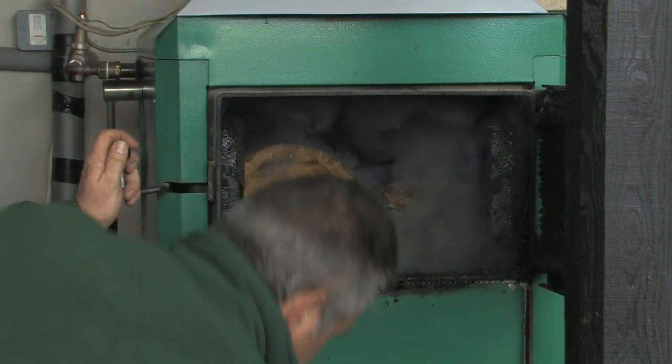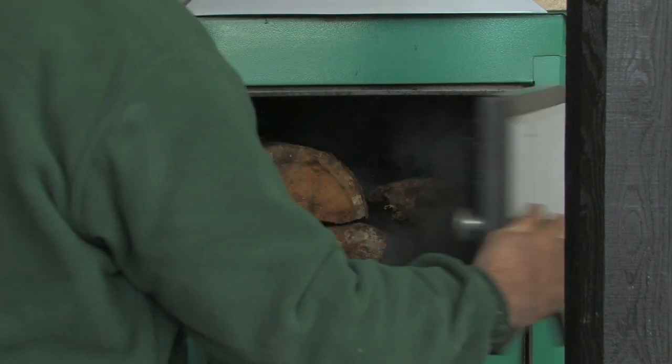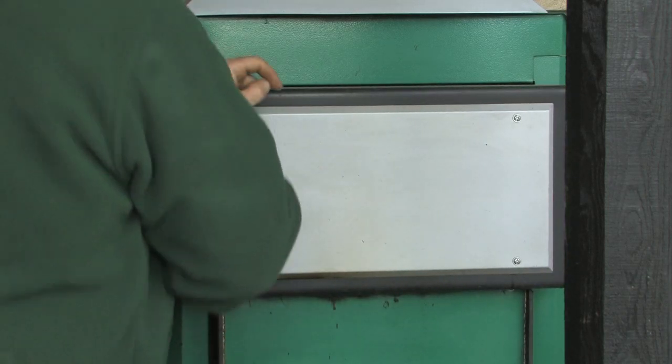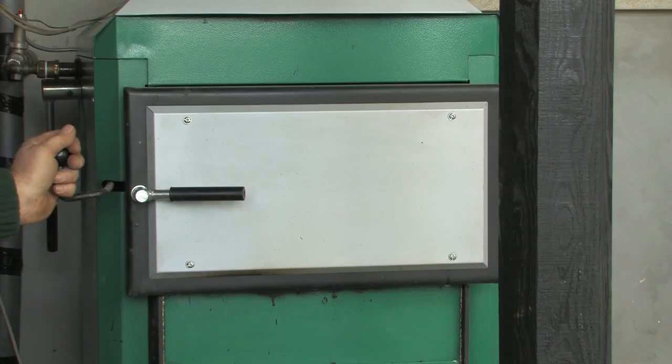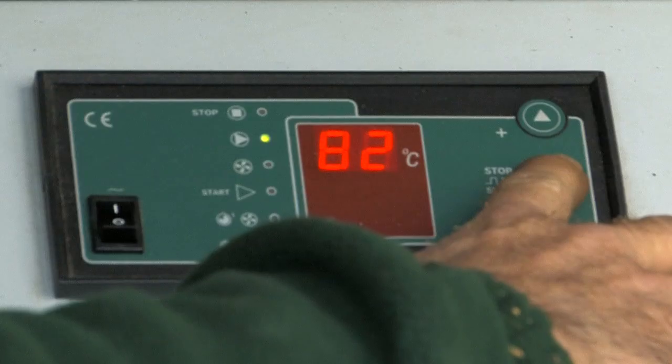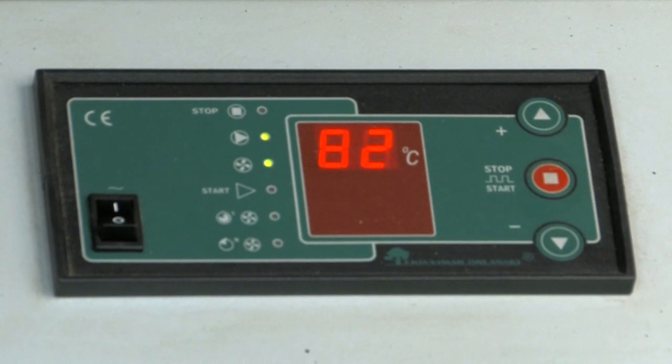Close the lower door. Close the upper door. Close the chimney flap. Press the start button for the fan. The boiler is now in gasification mode.